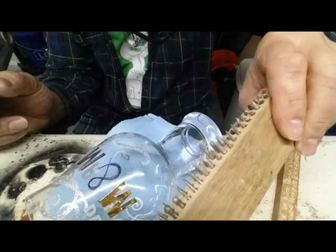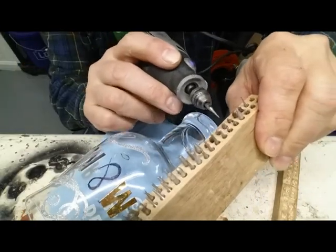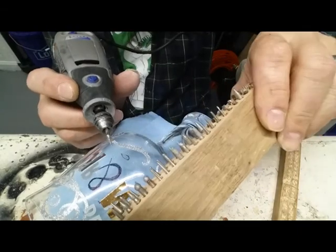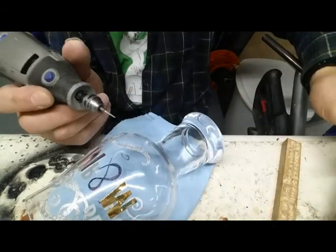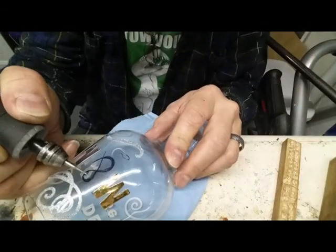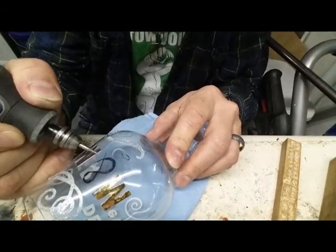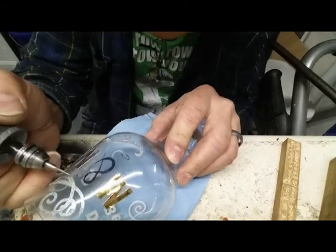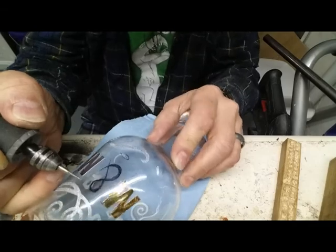All right, these are my bits right here. Some of them are carving bits, these ones right here, but these are all diamond bits. They're only a couple bucks a piece and I made a holder for them. So I got this on here and I had to freehand this in here because I couldn't find this blue dingy thing here. So I had to actually freehand that on there.